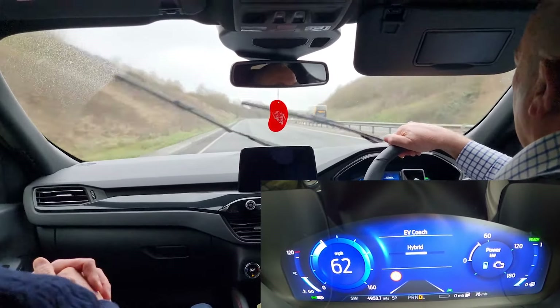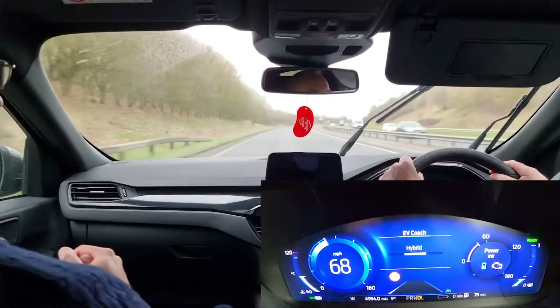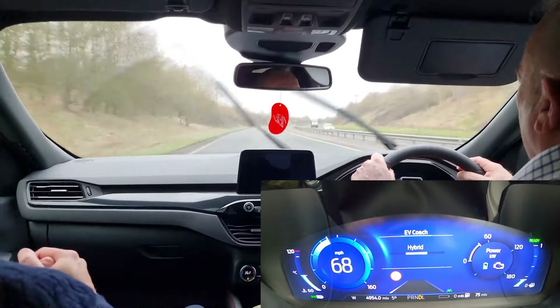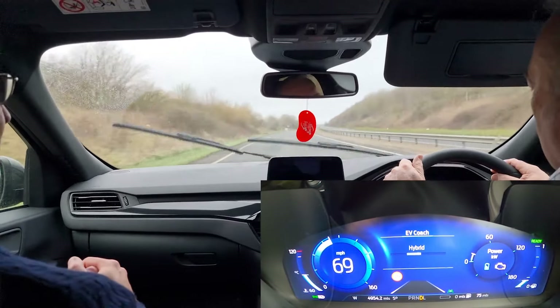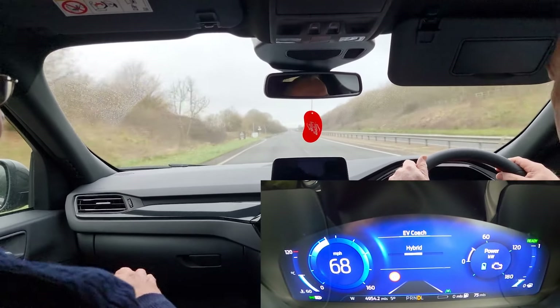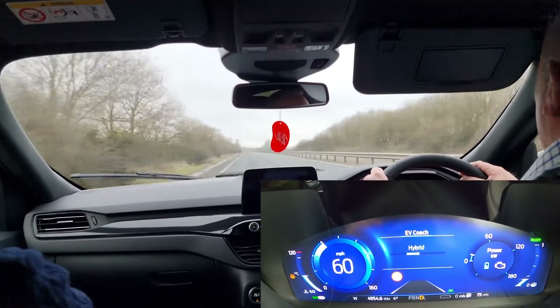By having the EV Coach on, especially when you first get the car or you're not used to driving plug-in hybrids, the EV Coach really helps you. It adapts your driving — my driving style has probably changed, though I don't go any slower. We're at 70 mile an hour now. If I lift off you can see there's a bit of charging, but it's still uphill so it still needs the petrol engine. But we're coming up to a roundabout and you'll see a completely different change in how the car reacts — the engine's cut off now, and on the other side I'm using electric rather than petrol purely because we're slowing down for the roundabout.